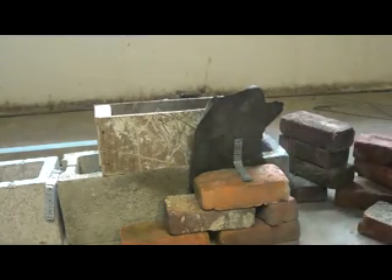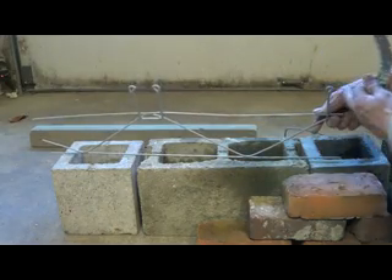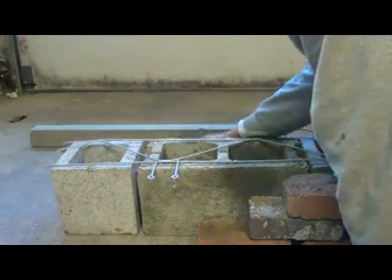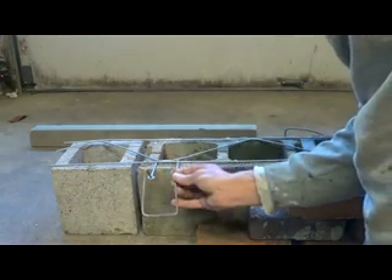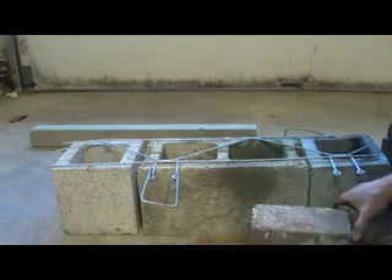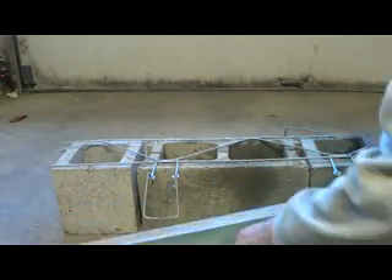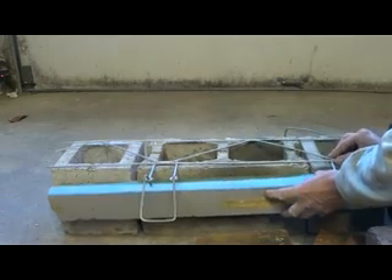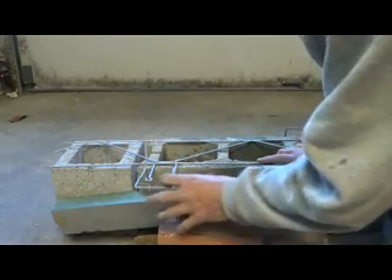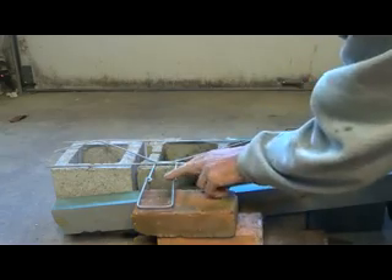When I was in the Union, we usually used something like a piece of door wall — this is actually code now. You get this piece with a clip, and that clip goes over to your brick. Sometimes there's a piece of insulation that goes up underneath, then you clip on like this and that's where your brick would be. They were always a pain — you always had to be bending these to make them work.